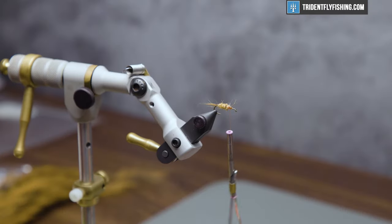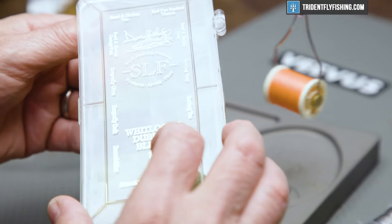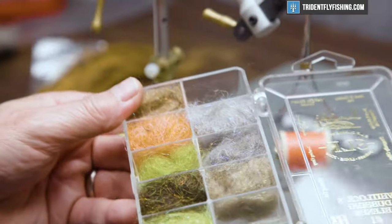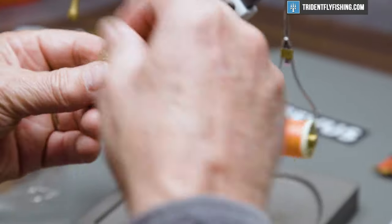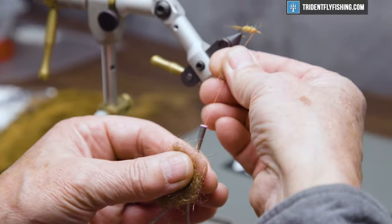For the thorax of the fly, Dave again has a red fox squirrel color that he calls thorax. It's a darker brown. So we'll make a dubbing noodle.